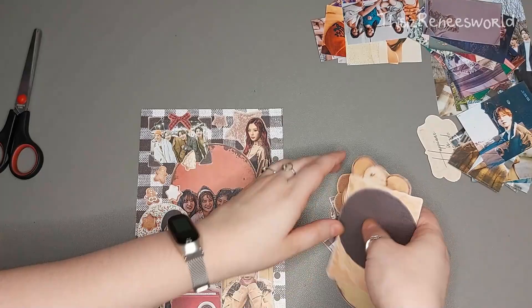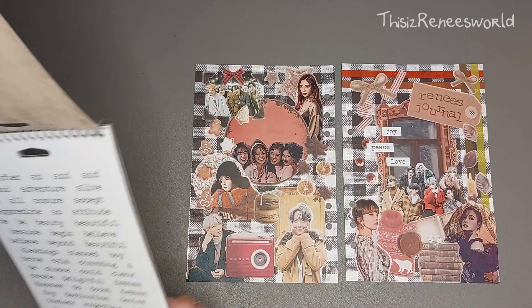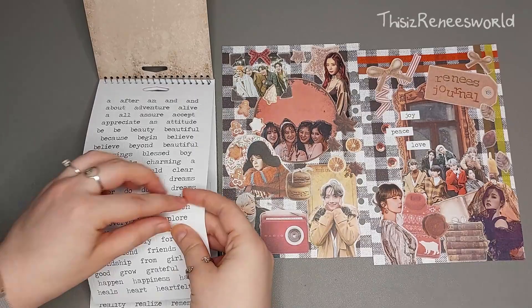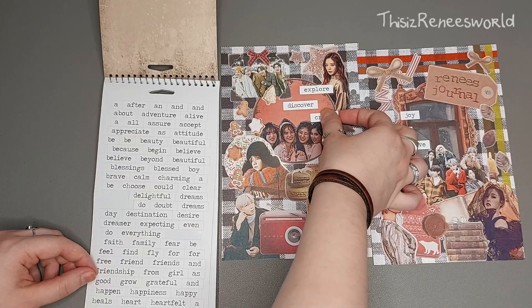Then it's time to clear my desk a little bit. Just like I did with the front cover, I wanted to add some inspirational word stickers on the back as well. And here I went for 'explore,' 'discover,' and 'create,' which kind of suits me in a way.